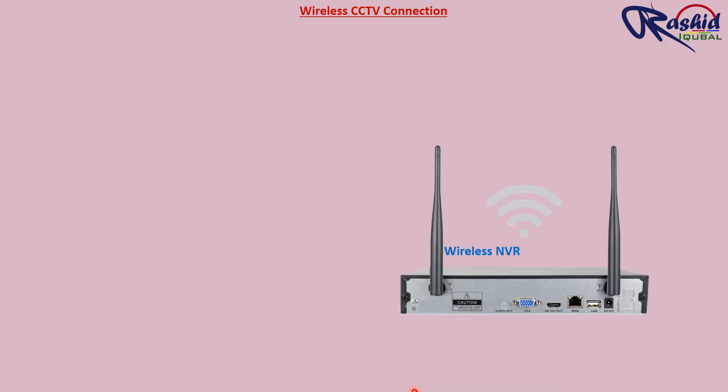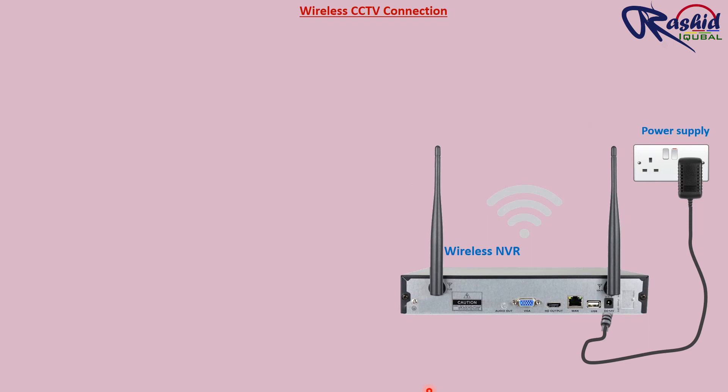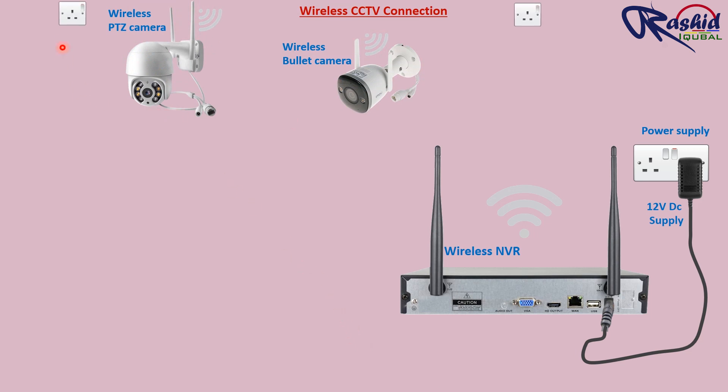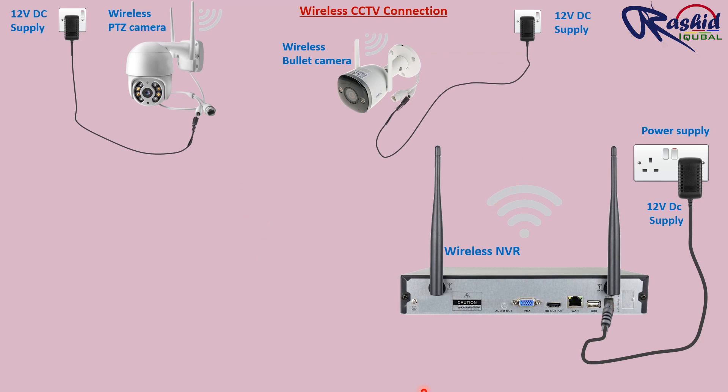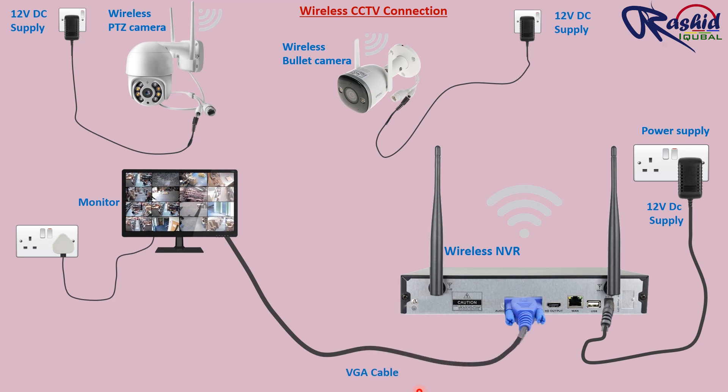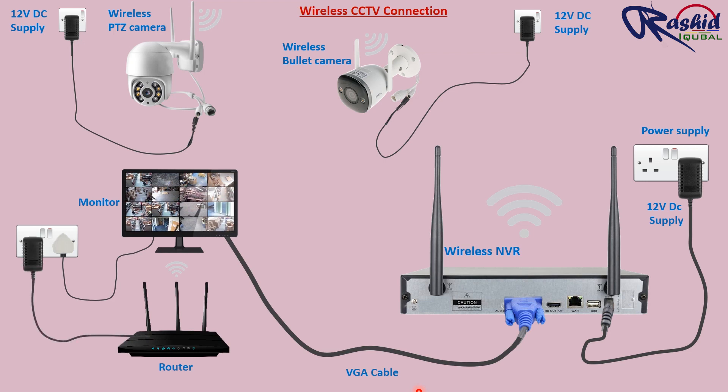Now let's start the CCTV connection. This is the switch socket and we require 12V power supply to the wireless NVR. We installed two wireless PTZ and bullet cameras. To power up the CCTV, we installed sockets as well, and then through adapters we feed 12V DC supply to the cameras. Here we have a monitor to see the footage — we can connect it through VGA cable or HDMI cord. And finally, we installed the router. Now this setup has been completed.